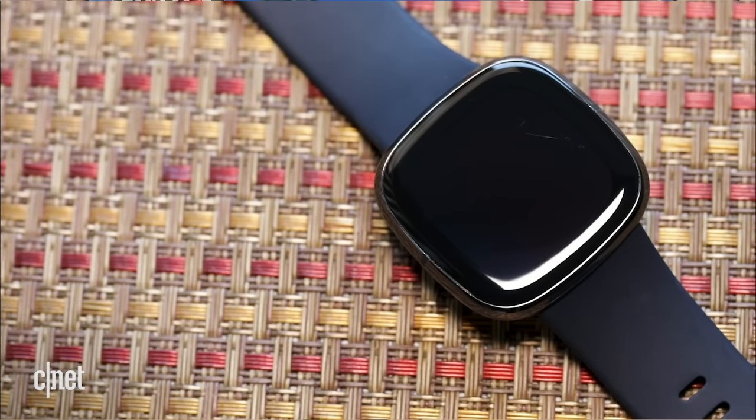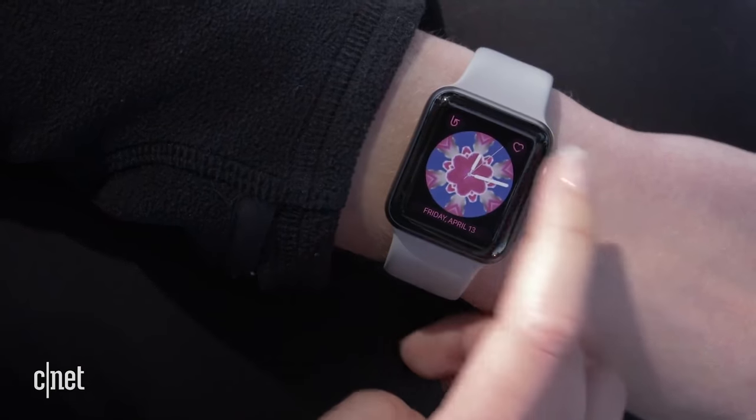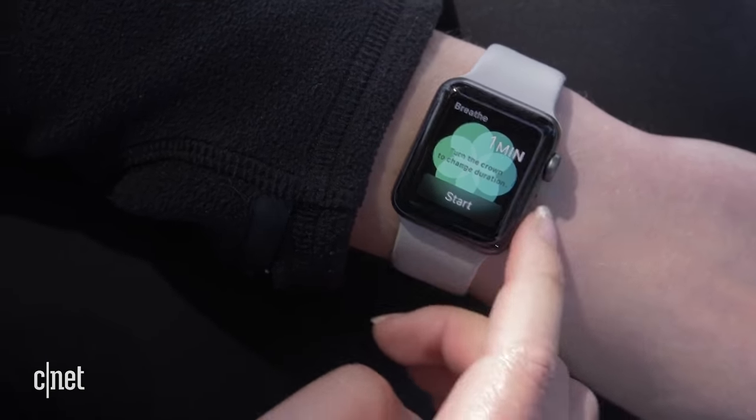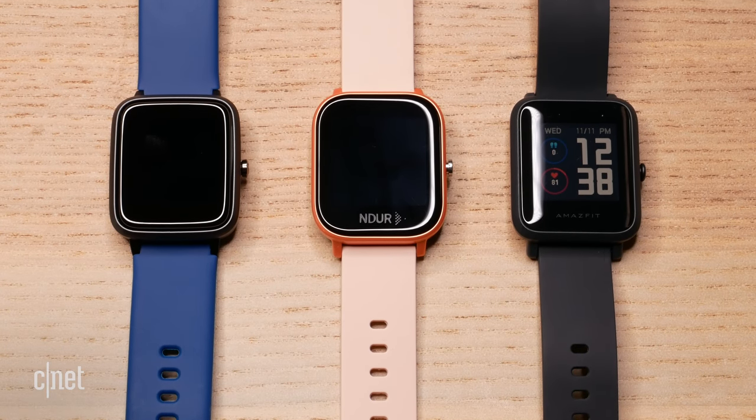There are plenty of options to choose from if you're not quite ready to spend as much as the Apple Watch. You have options from Fitbit, Samsung has some alternatives, Garmin has some great ones, and even Apple themselves have the Apple Watch Series 3, which is around $200. You can find it usually a little bit cheaper when it goes on sale. But even that is way too much money for me, so I wanted to go really cheap, and I found you the three best alternatives under $100.